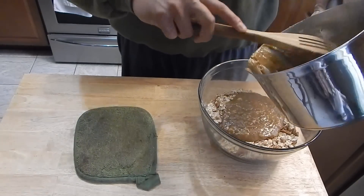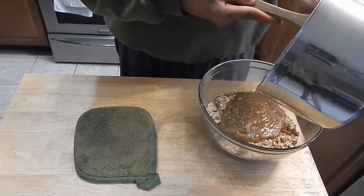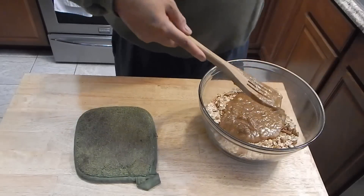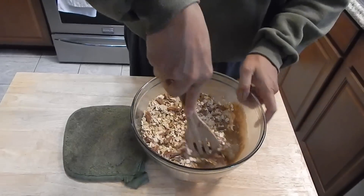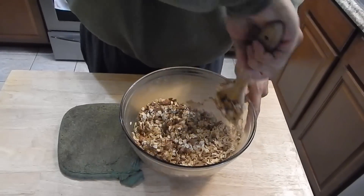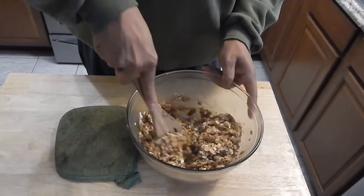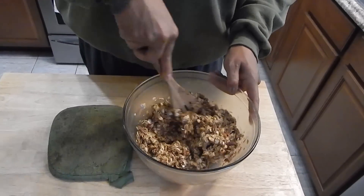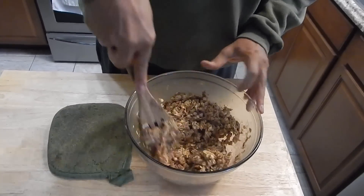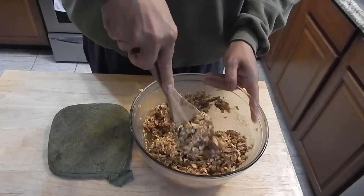We're going to mix that wet mixture with our oat mixture. Let me tell you, it smells good. We're just going to mix it in until we get it evenly coated. That looks about good.